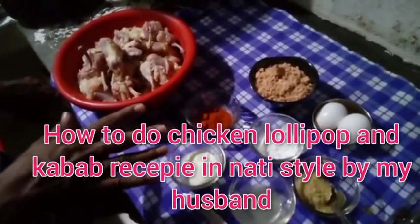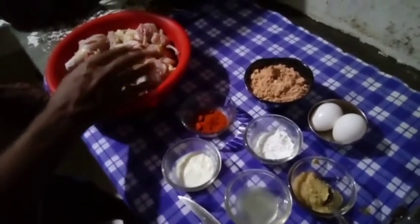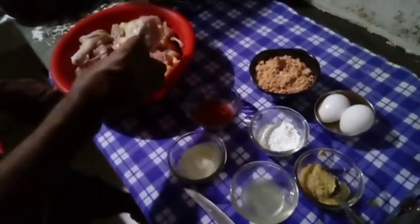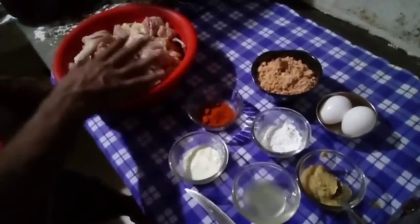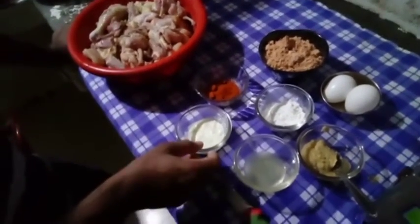We are going to cook a kebab and a lot of lollipops. We have to cook chicken and a lot of vegetables. The vegetables are made.